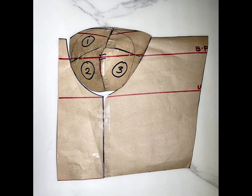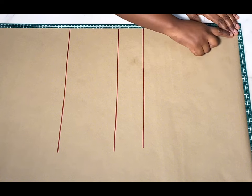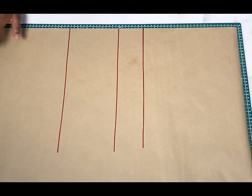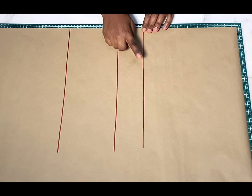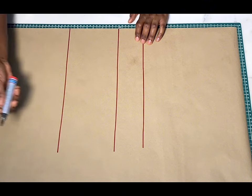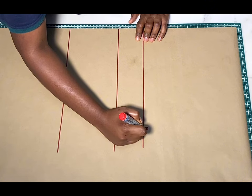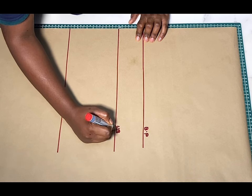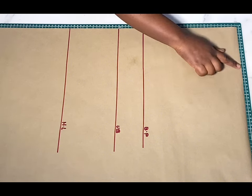Without wasting much time, let's get straight into the drafting. First things first, we're going to be drafting out the basic bodice. I'll be using this point here as my shoulder line, while this side over here will be the fold of my basic bodice. From that shoulder point, go ahead and mark out all your vertical measurements: your shoulder to bust point, on-bust, and half length. I'll just go ahead and label — this is the bust point, on the bust, and this line right here is the half length.